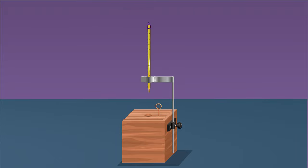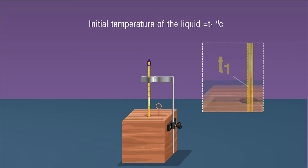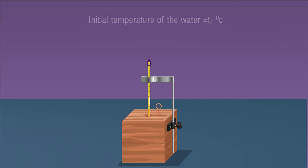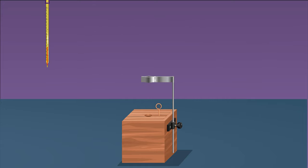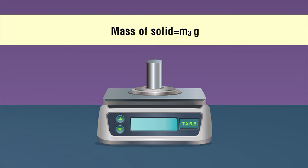Place the calorimeter in its insulating cover. Measure the temperature of the liquid in the calorimeter as t1 using a thermometer. Remove the thermometer and keep it aside. Weigh the given solid using a weighing machine and note down its mass m3. Tie one end of a strong non-flexible thread tightly to the middle of the solid.